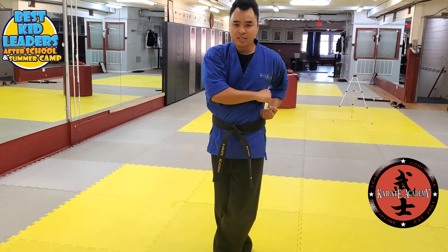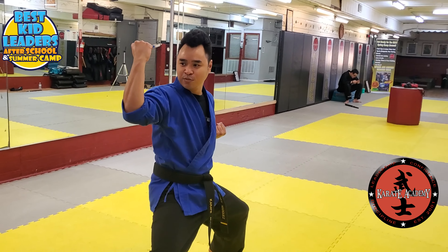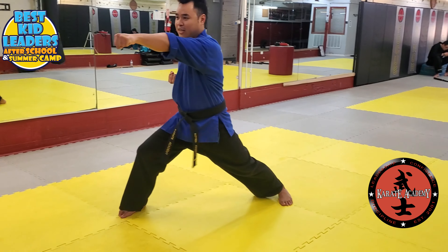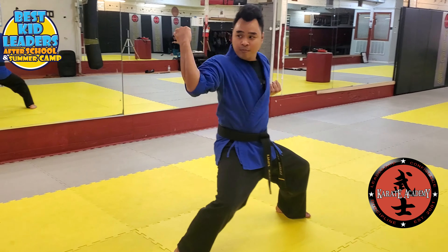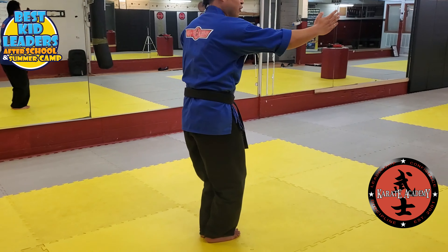Step over with your left leg, cross step over. Middle block. Front snap kick with your right leg. Land. Good side fighting stance. Middle block. Low block. Shift to forward fighting stance. Reverse punch. Middle, step back to your side fighting stance. Middle block again. And then you're going to do the reverse of what you started.